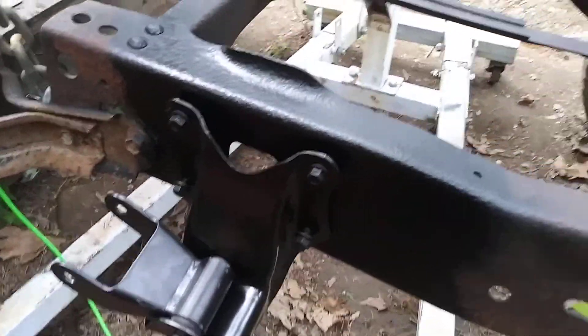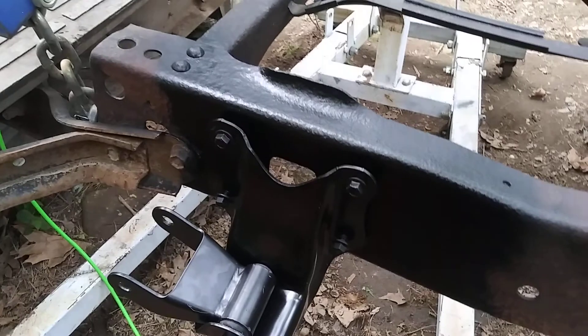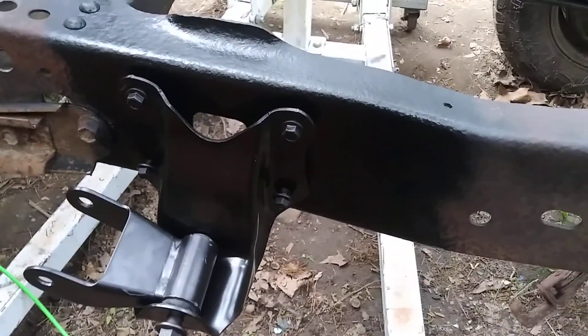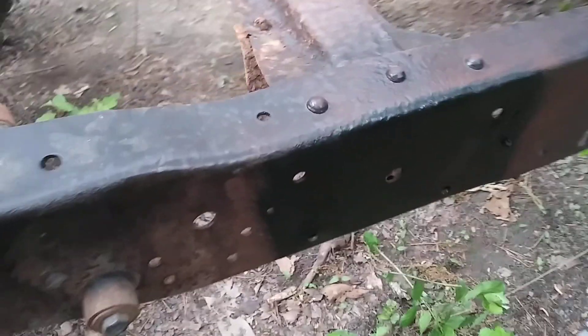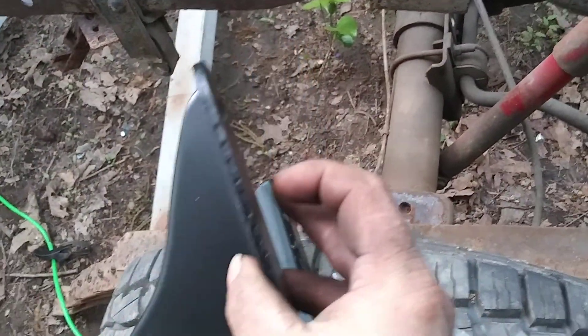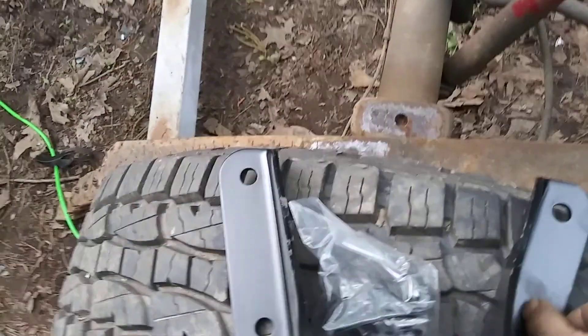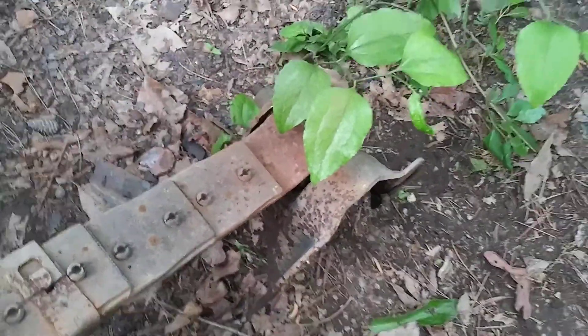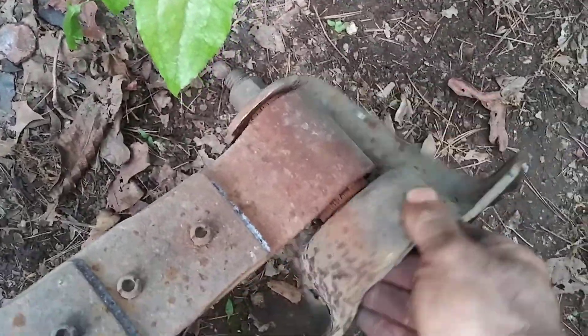I got the rear mount done first and it's just sitting on there for now, not bolted up yet — there's some paint on the frame. Make sure when you get them rivets out you grind them flush so you can drive them through the holes. I was a little concerned at first because it had a lot of scale between the original mount and the frame, but it was mostly just rust and dirt and undercoating.